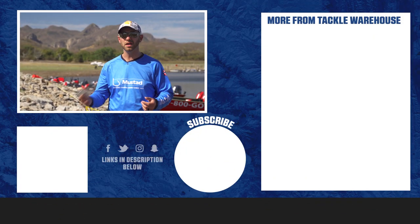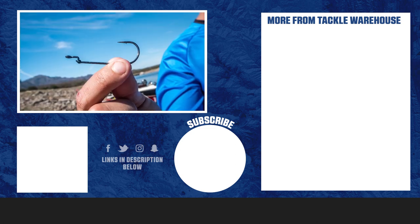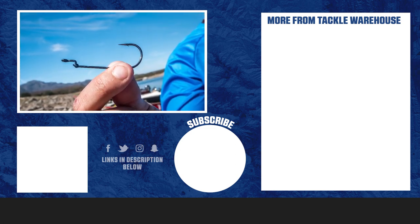Available in everything from 1/0 all the way up to 8/0, so you've got a lot of different options. Be sure and check it out, the Mustad Big Bite.